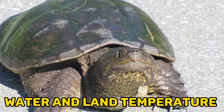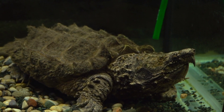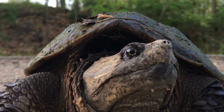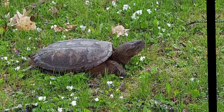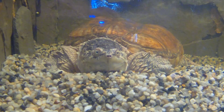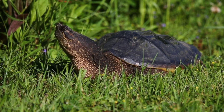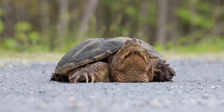Water and land temperature. Snapping turtles are ectothermic, meaning they rely on external sources to regulate their body temperature. Maintaining proper water and basking temperatures is essential for their health and metabolism. Use a submersible heater to maintain the water temperature between 75-80°F (24-27°C). Place a basking lamp or ceramic heat emitter in the land area to create a basking spot with a temperature of 85-90°F (29-32°C). Use thermometers to monitor and ensure proper temperature gradients throughout the enclosure, allowing the turtle to thermoregulate as needed.